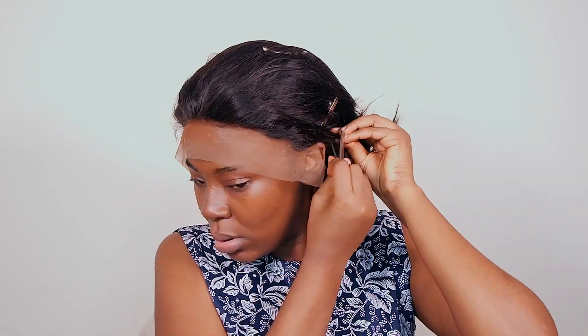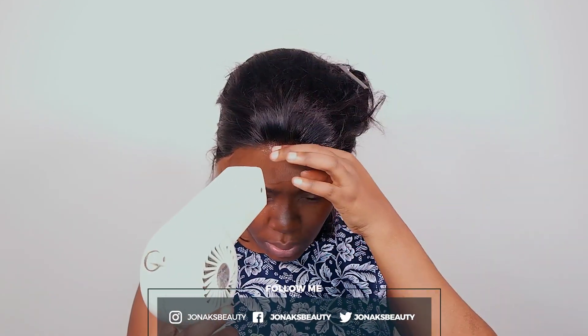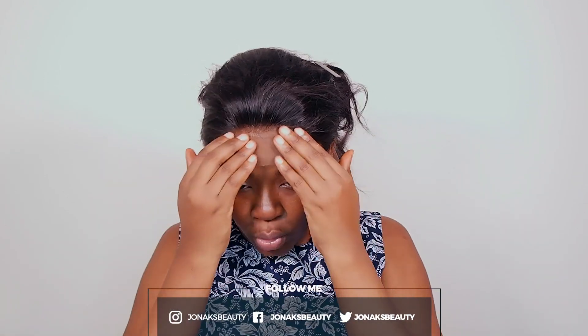I'm going to use my hair clips to hold the wig in place while I install it. Then I'll go in with my Got2b spray, starting from the center and spraying that in. I'll comb it a bit in place and then go in with my dryer on the cool setting. I want to do this in sections so I don't miss a spot — I'll just work section by section.